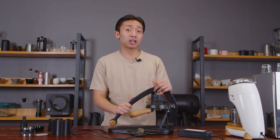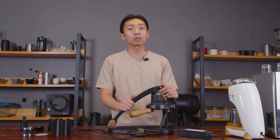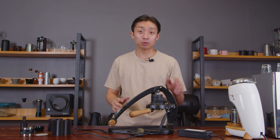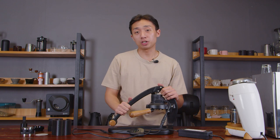Some things you should consider when you're in the market for an espresso machine, particularly a lever espresso machine: you want total control over your espresso brewing, you want a workflow that is easy, simple, and not cluttered, you want a great analog experience, and you want the machine to look good on your table.